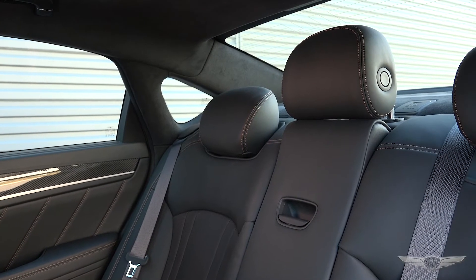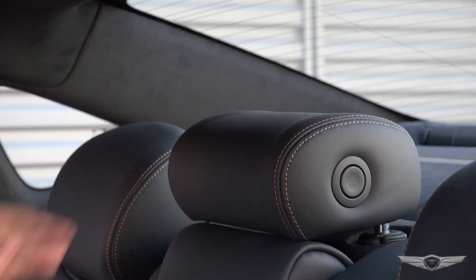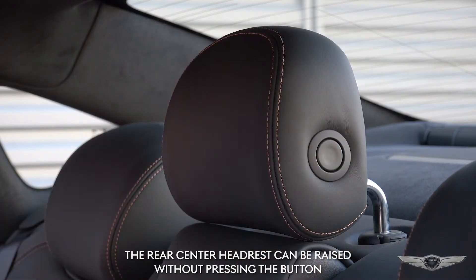When the rear center head restraint is not being used, you can manually fold it back by pressing the button on the side. To use the rear center head restraint again, manually pull up on the head restraint until it is securely latched.